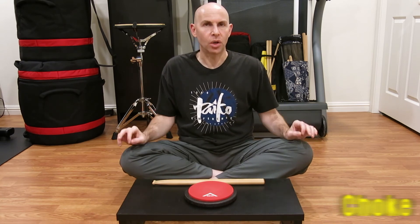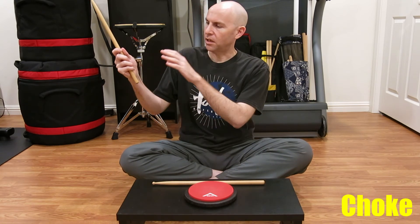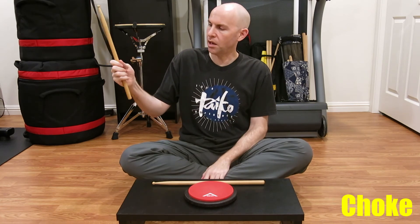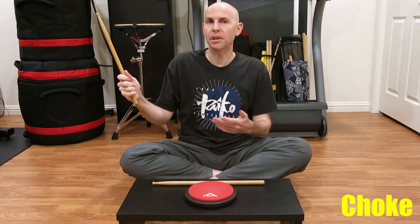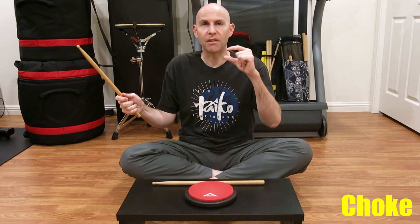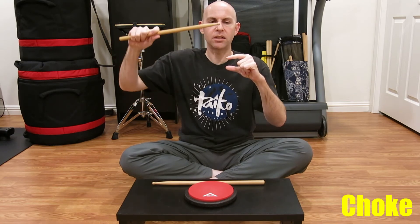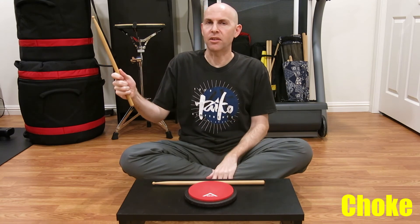The last aspect I'm going to talk about today is choke. The amount of bachi coming out the bottom of your hand in your grip is your choke. If you choke up, you gain control. If you choke down, you gain the ability for more width and more momentum — it's not guaranteed, but it allows for this. However, we're talking within a very small window, like centimeters up or centimeters down. Once you go past these limits, you start to really sacrifice something.